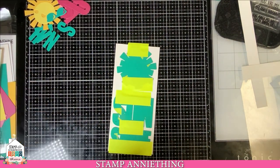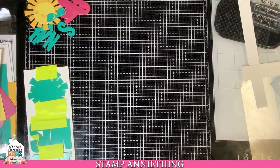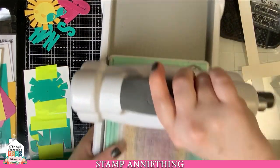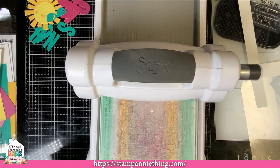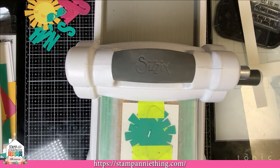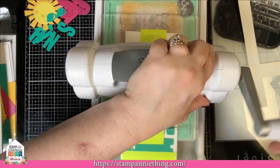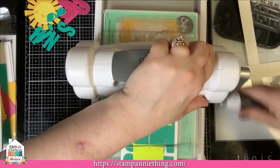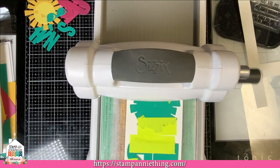Now you're going to take this over to your die cutting machine — your Big Shot, your Sizzix, your Six Kick, whatever you might have — and run it through to get your mat cut out. My top layer has a crack in it so I have to do mine in sections.